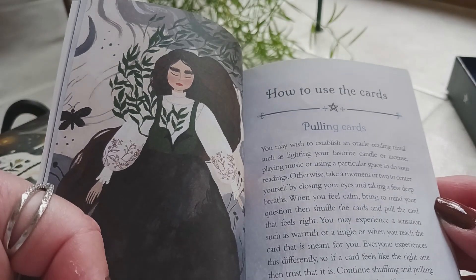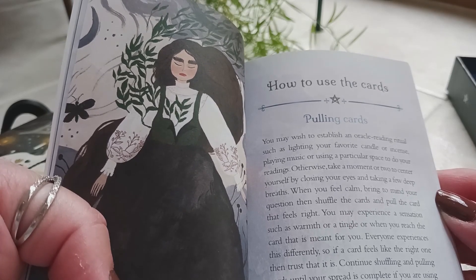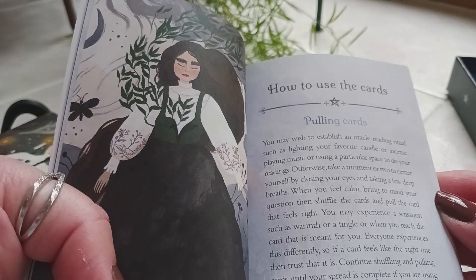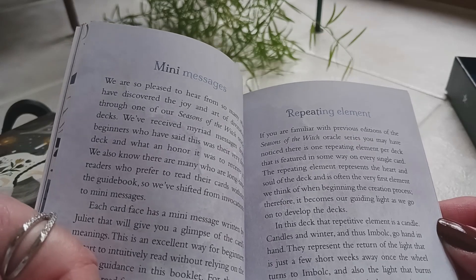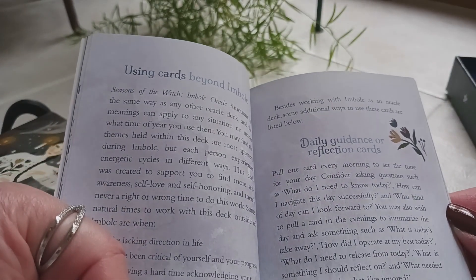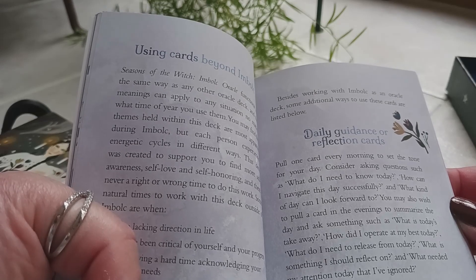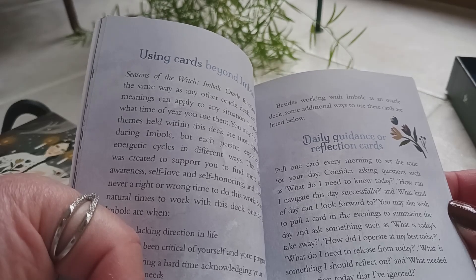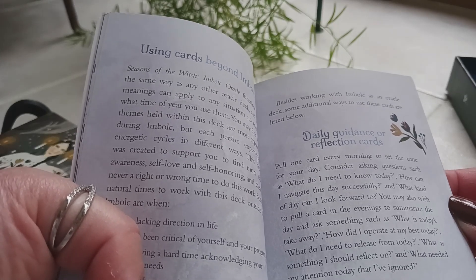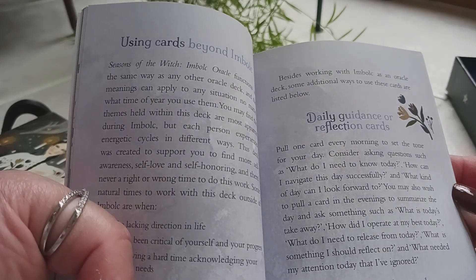Then it tells you how to use the cards and goes into pulling the cards, saying you may wish to establish an oracle reading ritual such as lighting your favorite candle or incense, playing music, or using a particular space for your readings. It covers mini messages, repeating elements, and daily guidance or reflection cards, including the one card pull. I do that every time I wake up — I pull an oracle card from a new deck I want to get familiar with and post it as my card of the day.